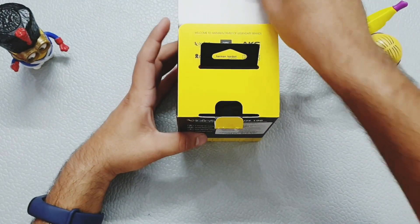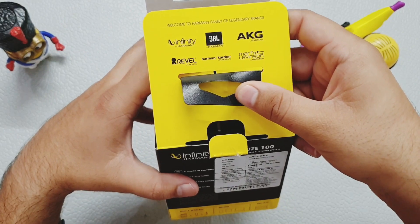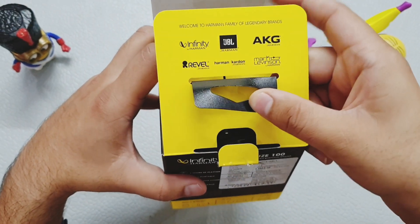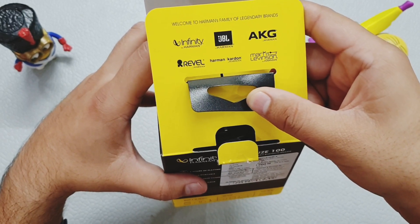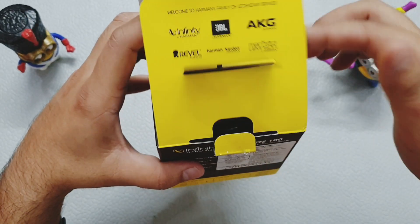Opening up the box, it says welcome to the Harman family. The Harman family includes very large brands like Infinity, JBL, AKG, Revell, Harman & Kardon, and Mark & Levinson. So this speaker is very quality.